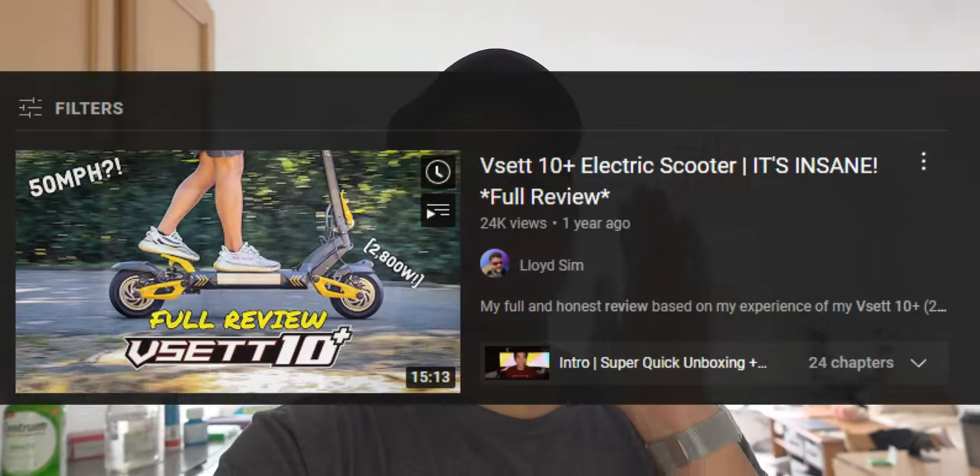What is going on y'all? Lloyd here, back again with another video, and I have something to confess to my Reset 10 Plus watchers, viewers, and subscribers.